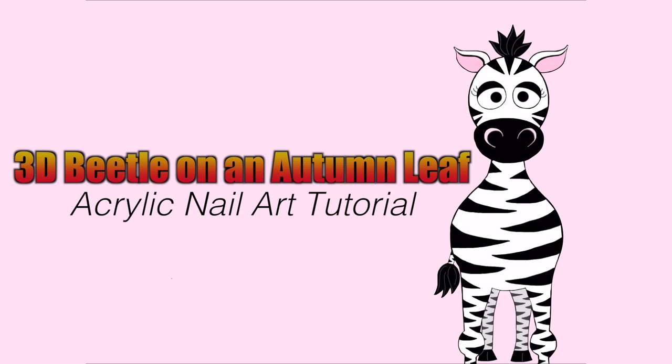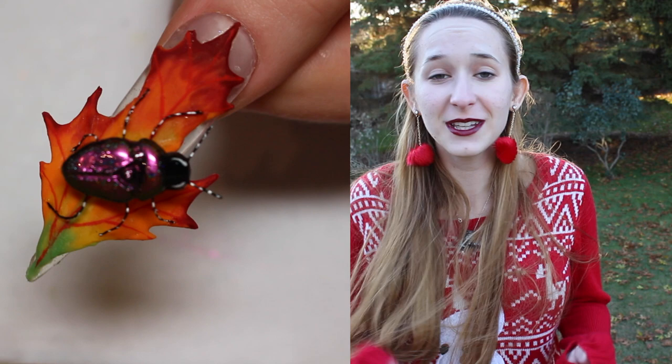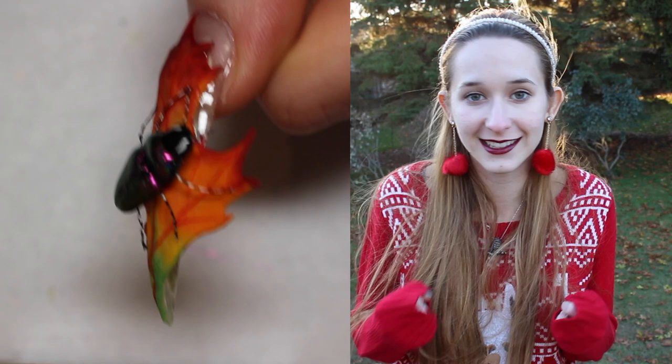Extremely 3D Beetle on an Autumn Toned Leaf Acrylic Nail Art Tutorial by HotPinkCeberPolish. Hi everyone! In today's video I'm going to be showing you this really cute Extreme 3D Beetle nail that's got some gorgeous peacock powder on the back of it, which is like a duochrome and a holographic powder combined. So it's got this really pretty purple-green duochrome, and then it also has these streaks of holographic in it, especially in the sunlight. It definitely reminds me of a beetle.